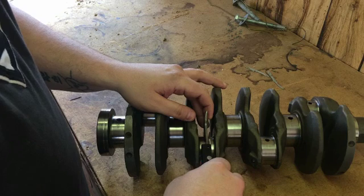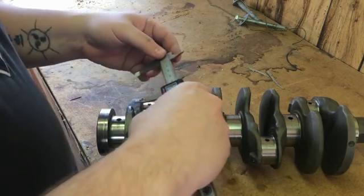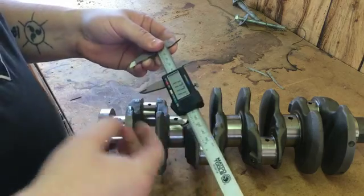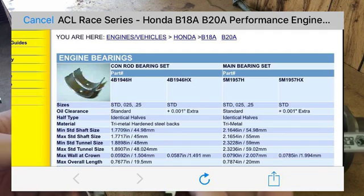You want to take your measurement in the middle, as close to the middle as you can, and make sure it's even with no play coming off it. The reading for that rod journal is 1.771 — so that's actually right at the minimum that you can use standard bearings for.